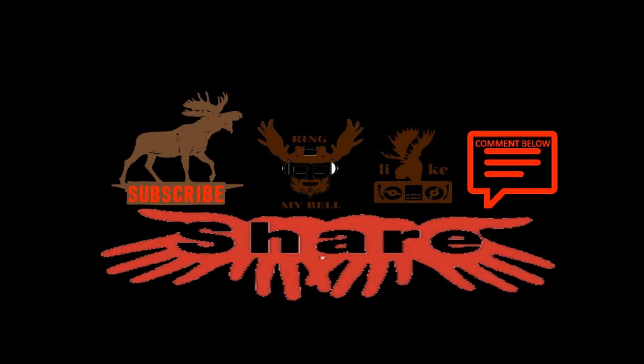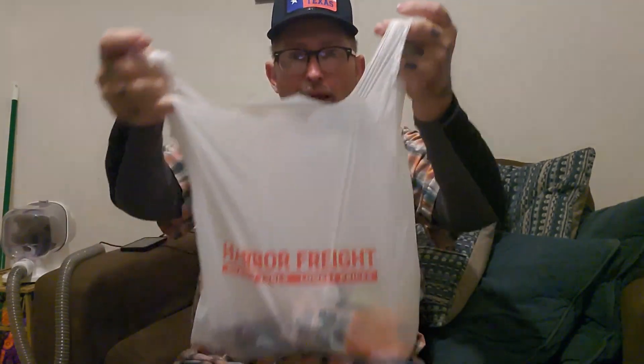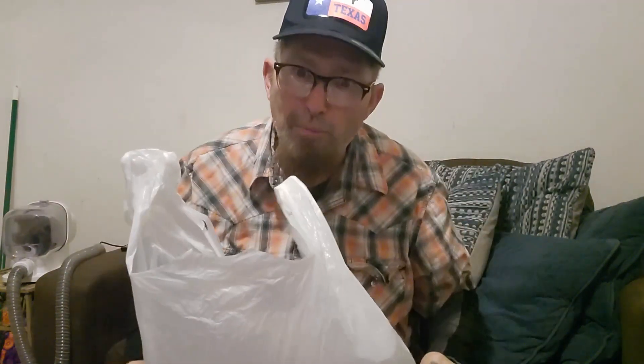We have my magical bag today. My magical bag comes from Harbor Freight and Home Depot.